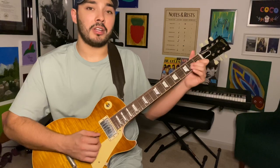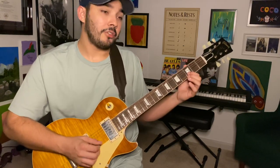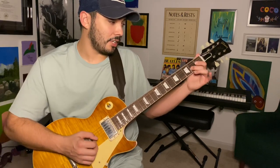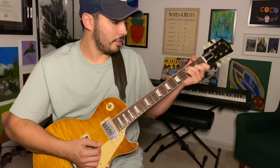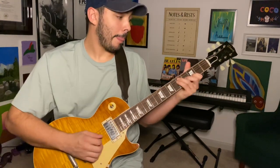Three, five, three, one, two on the G string — so we're on the B string. One more time: three, five, three, one, two on the G string. So there's the chord, second chord. Land back into the chord.